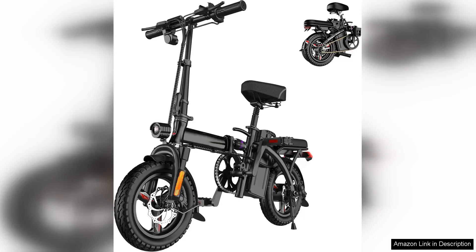The EBKAROCY e-bike for adults is an impressive combination of power, performance and design, making it a standout choice in the crowded e-bike market.